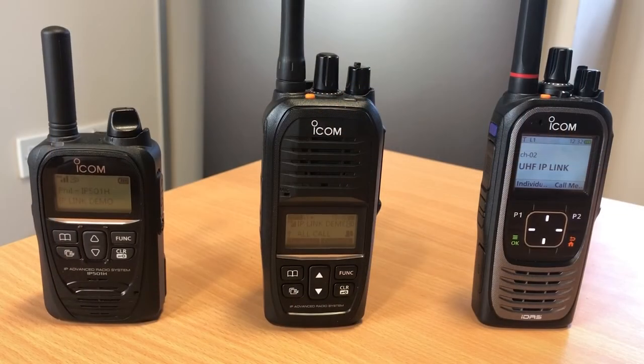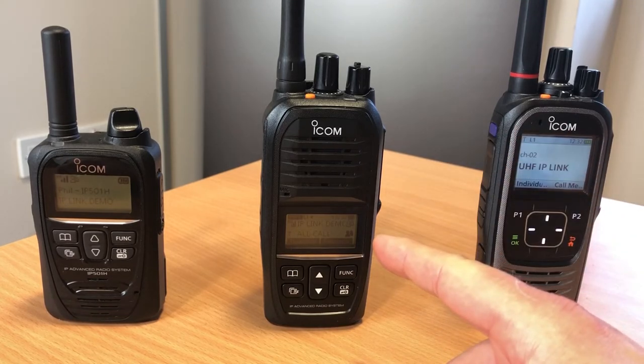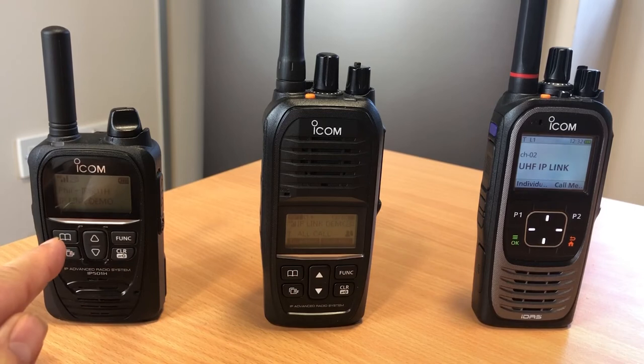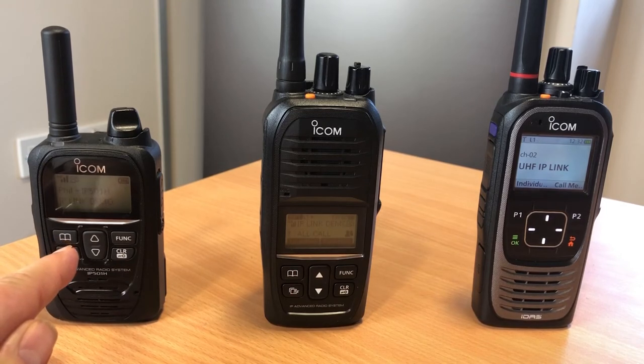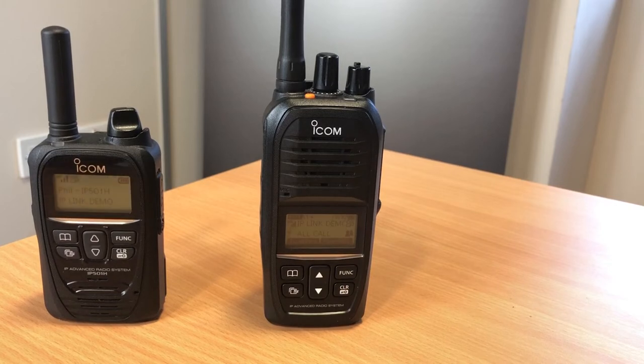So let's do a demo of the IP730D acting as a bridge between these two technologies. We're going to communicate from the digital PMR radio through the bridge function of the IP730D to the ICOM LTE radio, and we'll do it vice versa as well. Contacting ICOM LTE radio. Over.